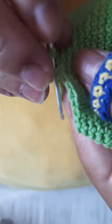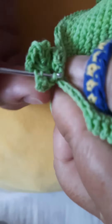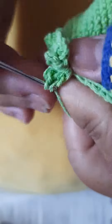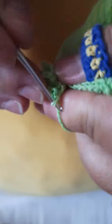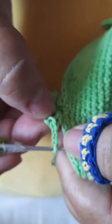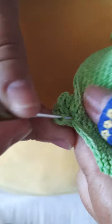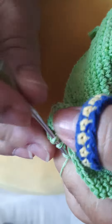Vamos para o próximo vídeo. 3 correntes, prende no mesmo espaço, com ponto baixíssimo, com ponto baixo.